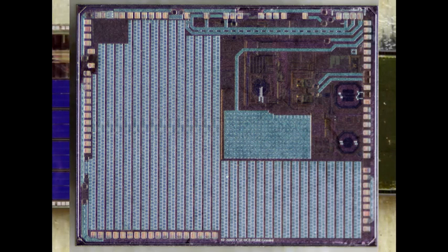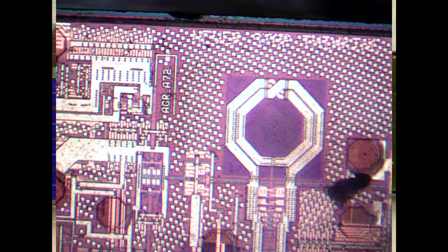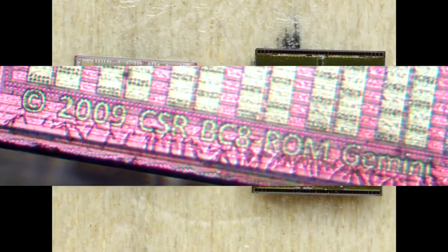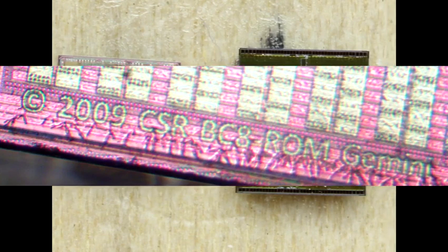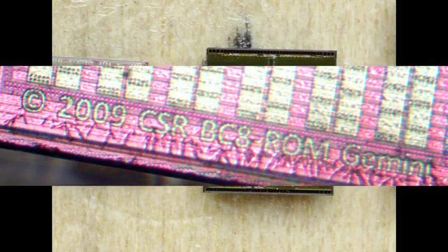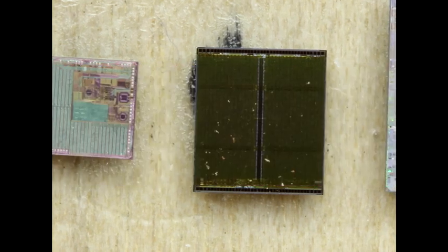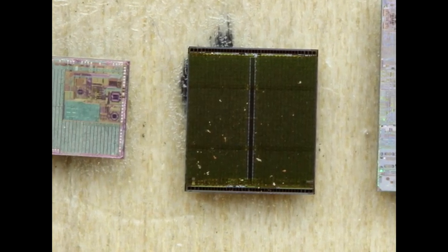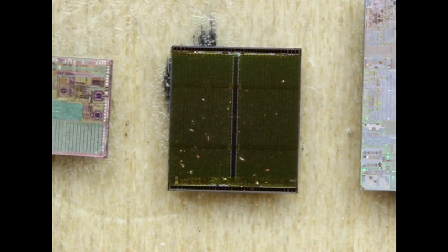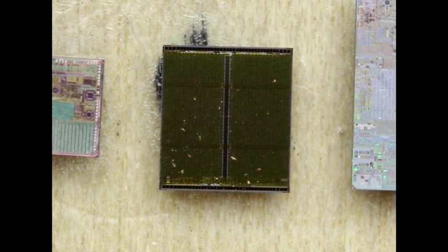The next die is more interesting — zooming into the inductors tells me it's an RF component of some sort, and the marking 'BC8 Gemini' tells me this is almost certainly the Bluetooth chip. There's fairly heavy metallization on the digital section; I'd have to remove that to examine it further. Going over one more, we can see a boot PROM — basically an SPI PROM — and you get a good sense of how big it is compared to the NorFlash die.